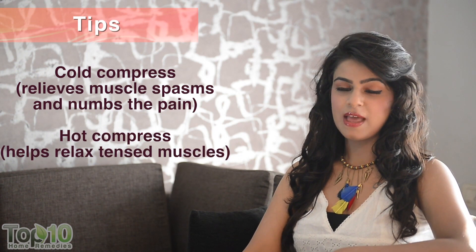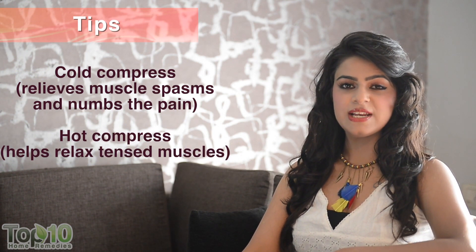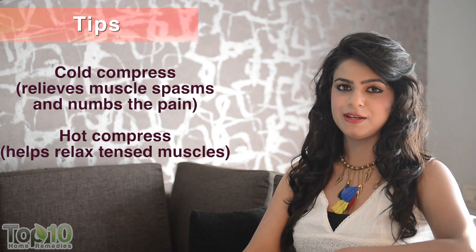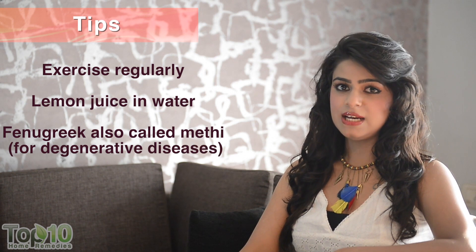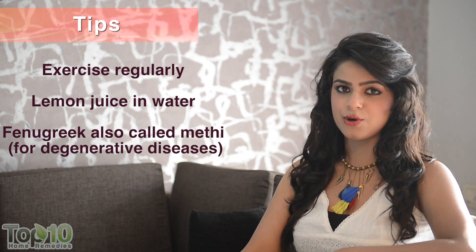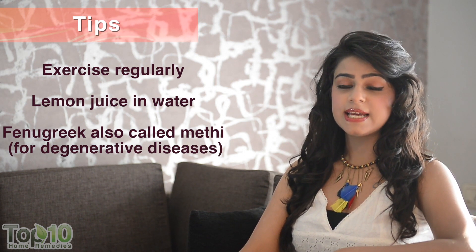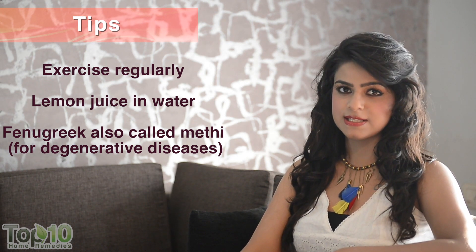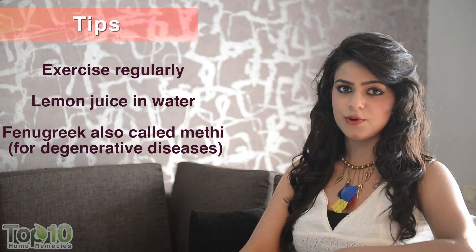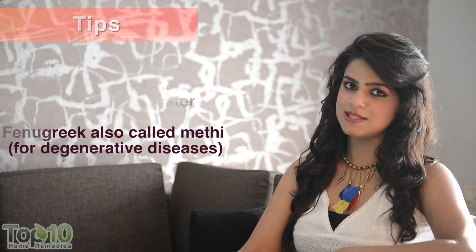Apply cold compress to relieve muscle spasms and numb the pain. Hot compress can be used to relax tense muscles. Exercise regularly to strengthen the muscles around the joints. Regularly take lemon juice in water, as vitamin C helps reduce skeletal pains. Fenugreek or methi is also useful when dealing with degenerative diseases.